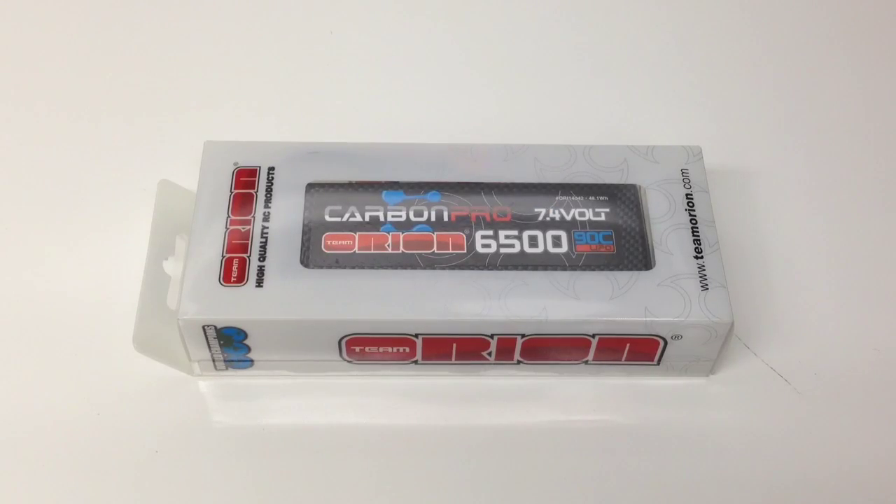Alright guys, Rich here from the RC Network and this is going to be a quick little product feature on the Team Orion Carbon Pro LiPo batteries. I chose the 6500 milliamp 2S LiPo, and this has a 90C discharge rate on this battery, which is just amazing.